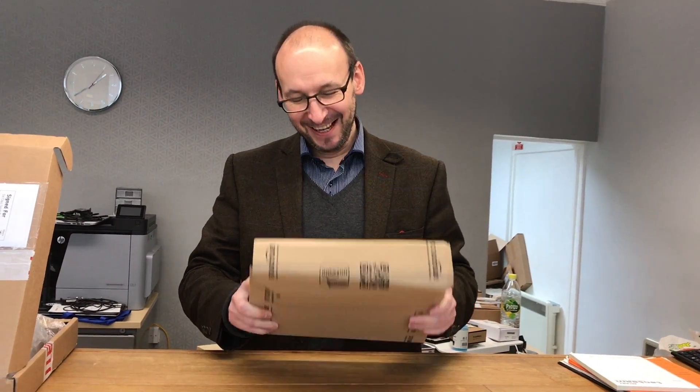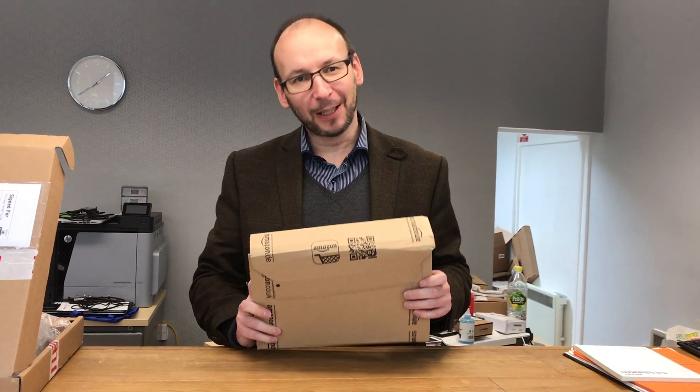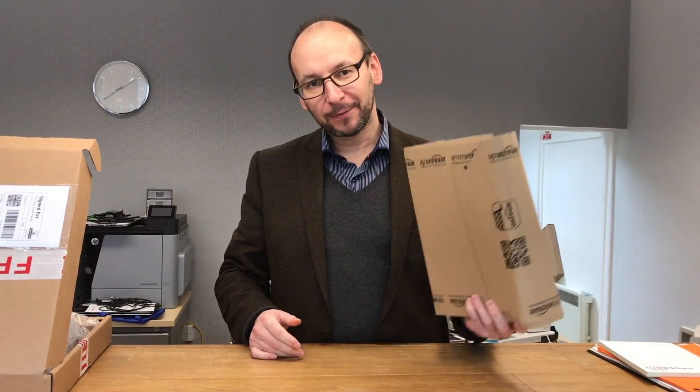Hi YouTubers. A little bit of an unboxing here — just something that's been delayed. It's been a long time since I bought a Raspberry Pi. We were one of the first to get one of the original ones, so it's been a while.